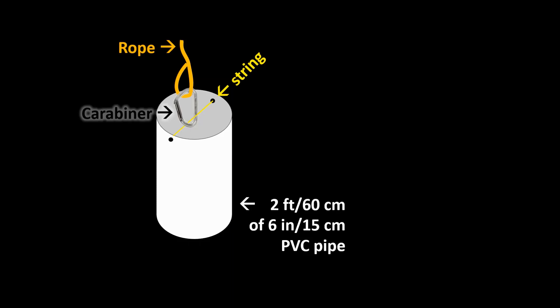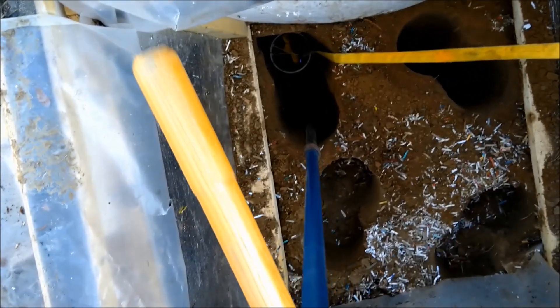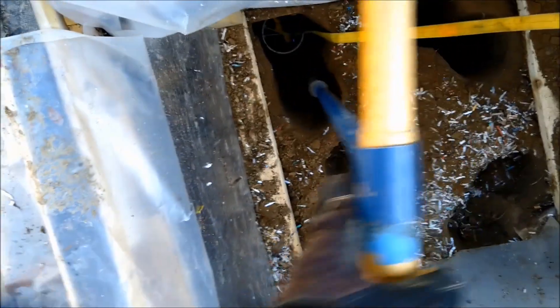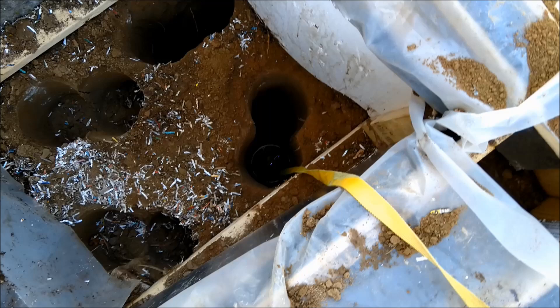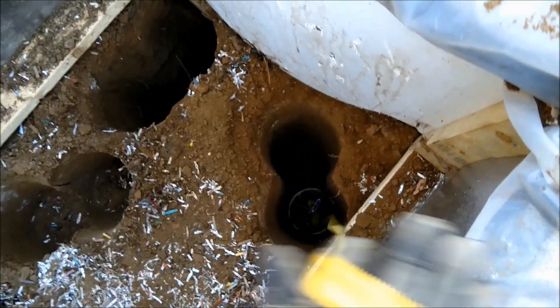I drilled four pairs of holes in this way and it wasn't terribly hard. Here's a clip showing me digging one-handed because I'm holding the camera with the other hand — my PVC pipe tool is in the other hole. You just turn the auger and pull out the dirt. When you're ready to switch holes, pull up the PVC pipe tool and move it to the other hole.